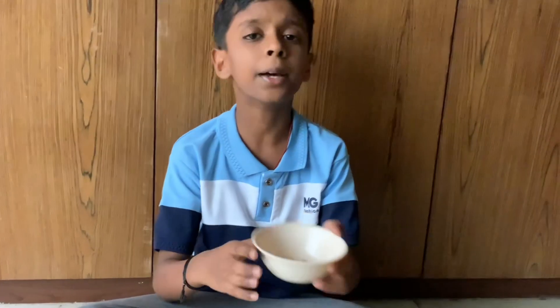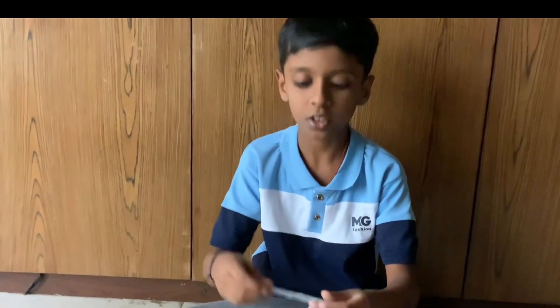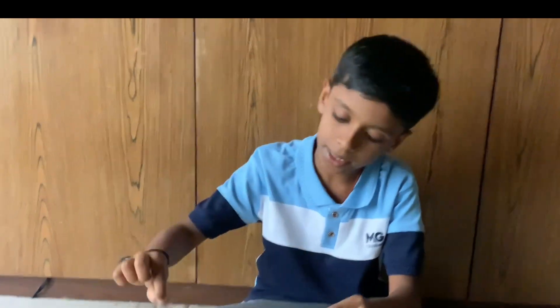So let's get started. The materials required for this experiment are a bowl of seeds, a ruler or a scale, and a glass of water. The procedure for this experiment is to tie 3 seeds to this ruler or scale, dip it in water, and keep it in a warm place for some days. Now I am going to show you the arrangement of this experiment.